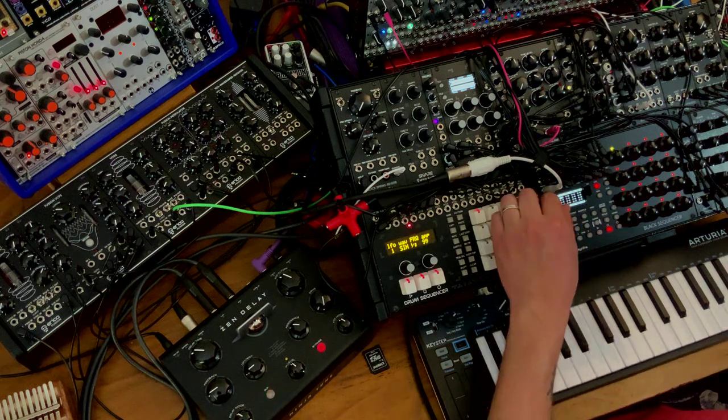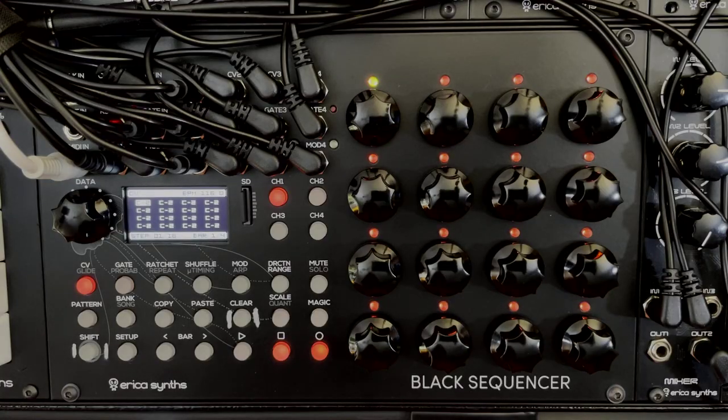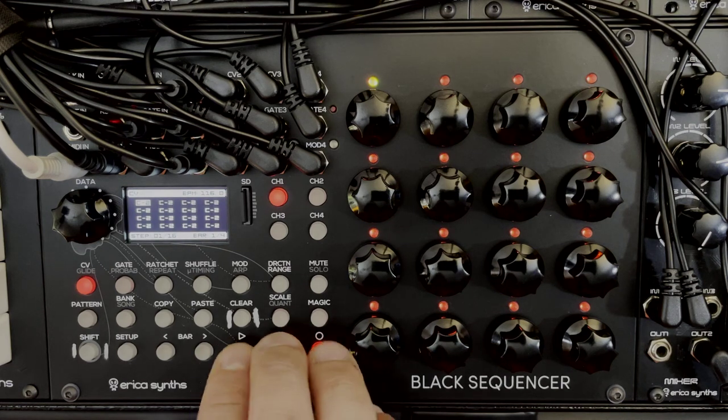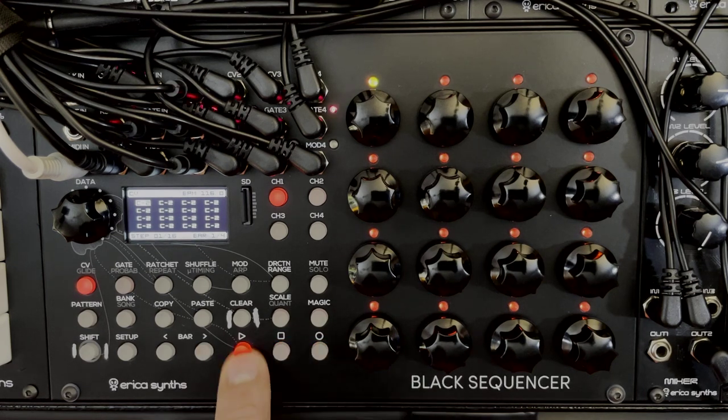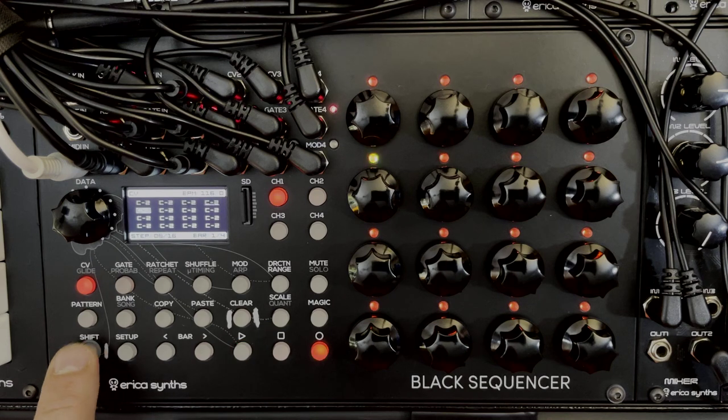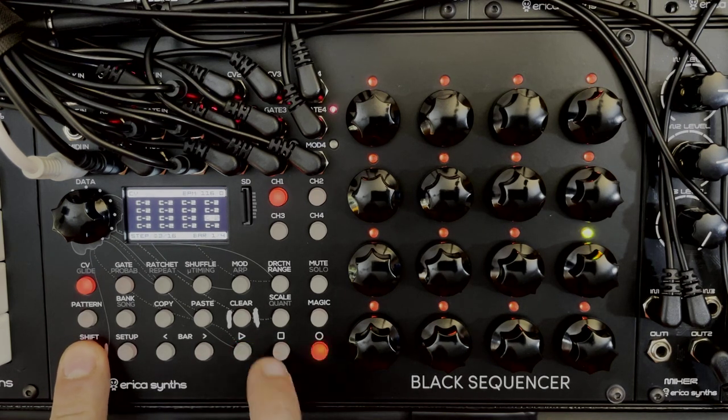Let's move on. We've already set the tempo. Here's the transport control: the last three buttons on the bottom row are play, stop, and record. Play starts the sequencer; pressing play again pauses it so it stops wherever it is, and pressing play again continues from that spot. Pressing stop resets it back to the first step. If it's playing and you want a manual reset, hold shift and press stop, and it'll always go back to the first step.